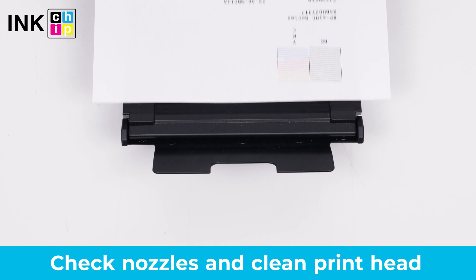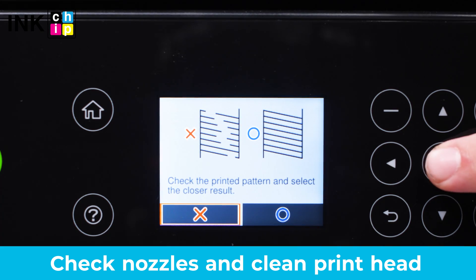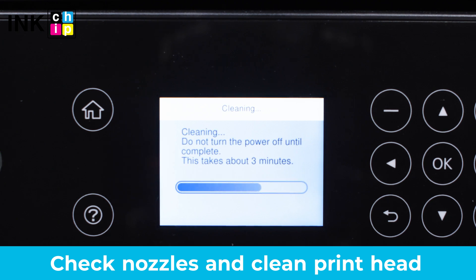Print a nozzle check pattern to see if any of the nozzles are clogged. Clean the print head if necessary. You might need to run this procedure three or four times. Then print a nozzle check pattern again.